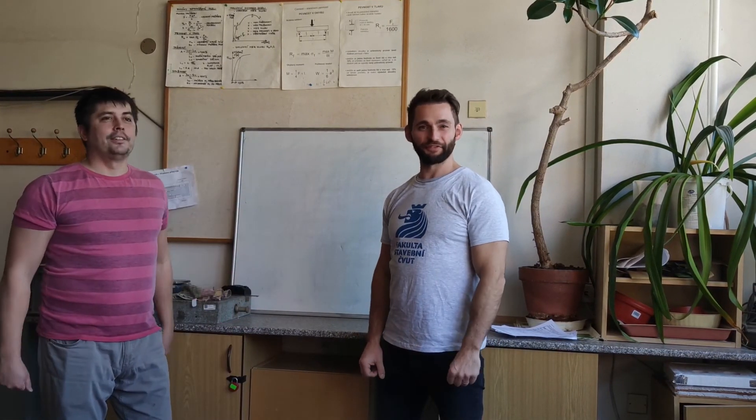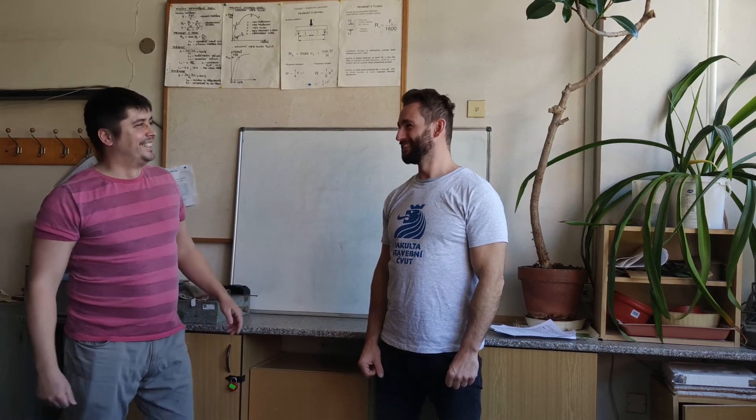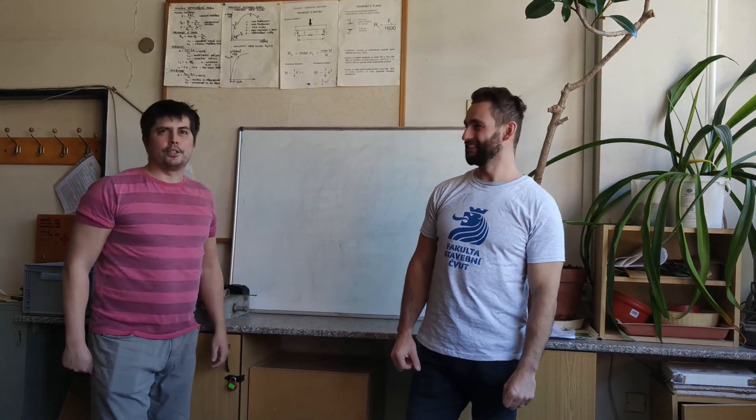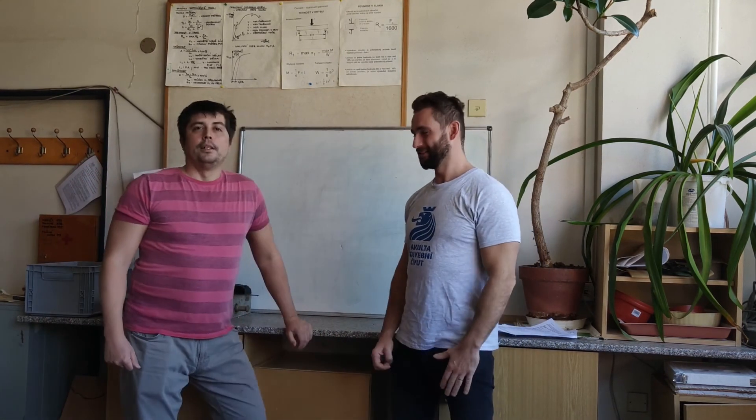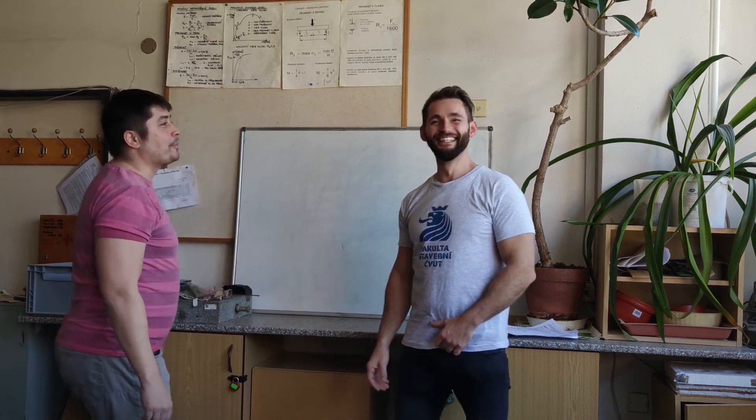And that is all for today. That is all for today. Is that all for today, Honza? Yes. That's all.